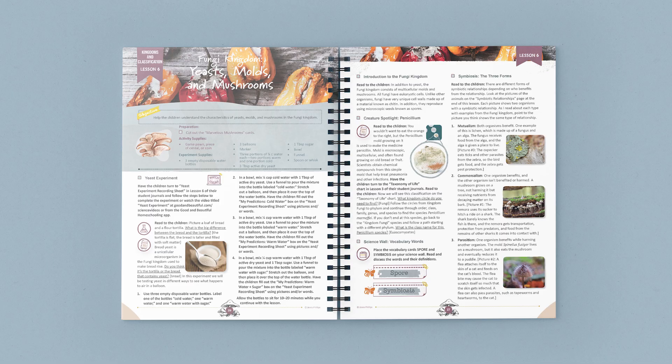Let me show you one of the lessons in this unit. In this lesson, you start by preparing a simple experiment using yeast. While this experiment sits for 10 to 20 minutes, you continue with the lesson. First, you complete a creature spotlight, learn two new vocabulary terms, and then discuss the three forms of symbiosis, matching each form to its picture.